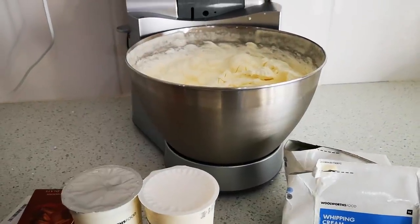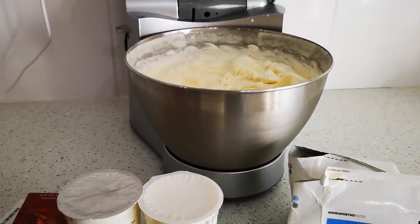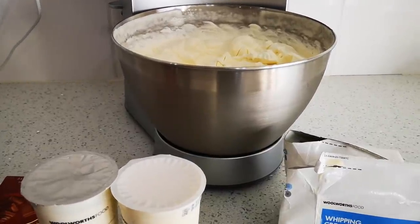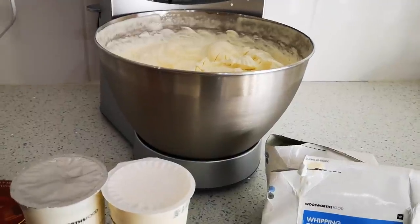Hello everyone, it's pudding time! It's festive season. I've had many requests for desserts and I'm doing it especially for my viewers. The nice part about this is that all the desserts I'm going to make will be donated afterwards.